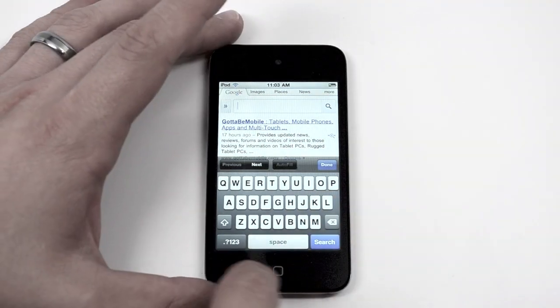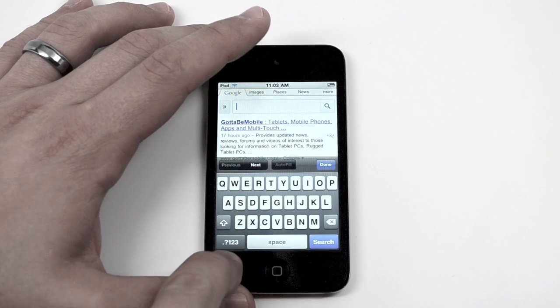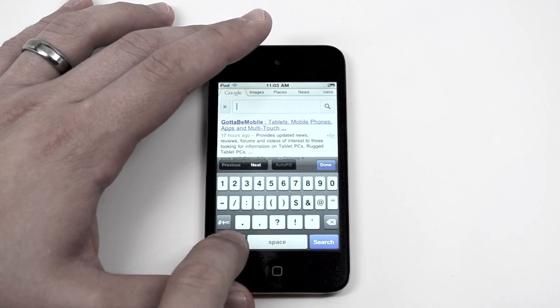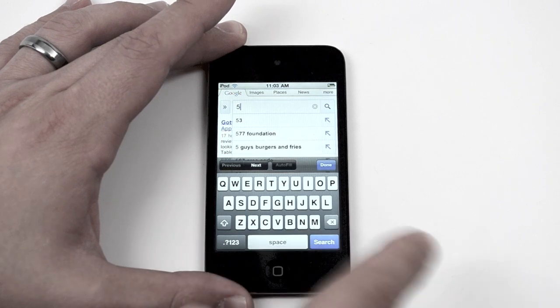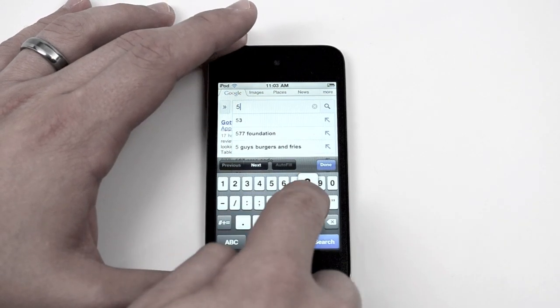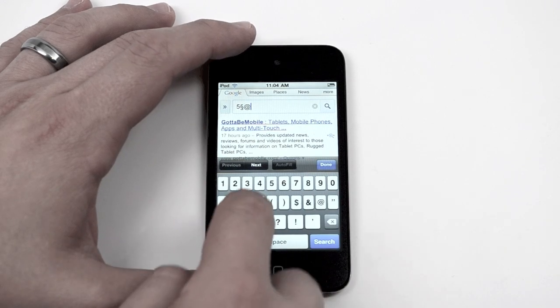you can actually just hold down on that number — the period, question mark, one, two, three. Hold down on it, drag your finger up to say five, let go, and it's there. Over to your other symbols — at sign, send an email.